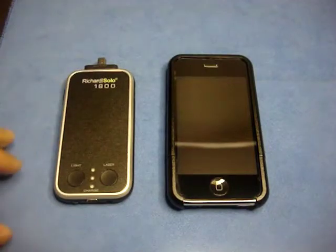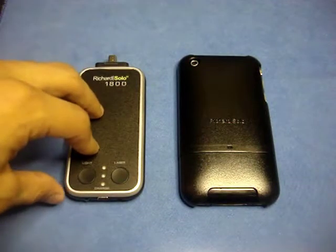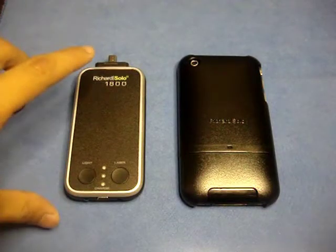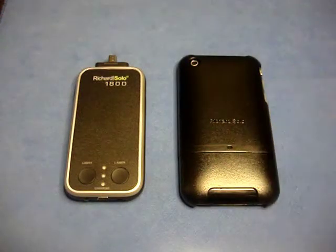Overall, the Richard Solo 1800 backup battery with cable is a pretty nice backup battery, but it is probably the most expensive 1800mAh battery I've seen. However, you're not just getting a backup battery — you get a laser, a flashlight, and some great bonuses: an extra home charger, a dual USB car charger, a mini USB cable, and a Richard Solo custom case which retails for $24.95. So you are getting quite a few extras — not a bad deal.